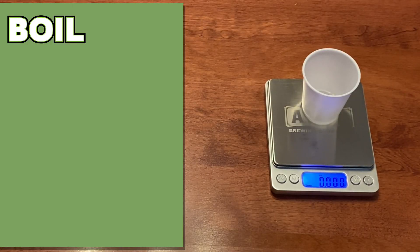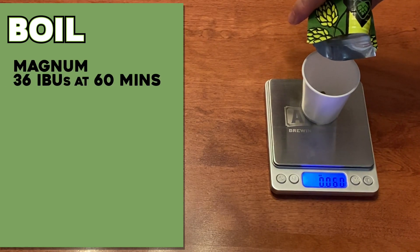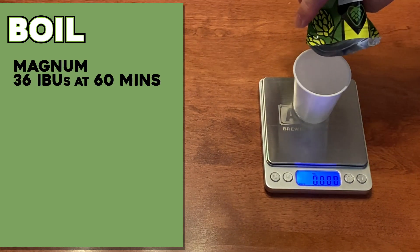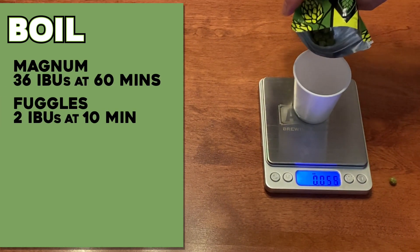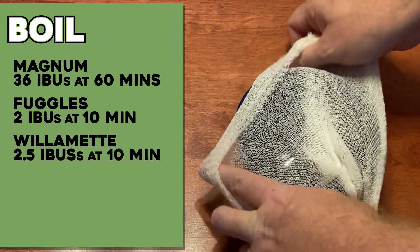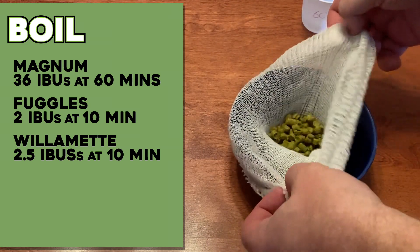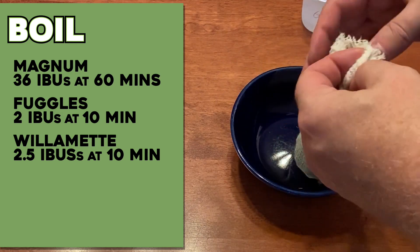While this second mash was converting, I got my boil additions together. This is a malt-forward beer, so the hops are pretty small and simple, starting with 36 IBUs of Magnum at 60 minutes, then a combination of 2 IBUs of Fuggle and 2 IBUs of Willamette at 10 minutes. When I make this beer, I like to get the hops out of the boil right at flame-out, so I put these boil additions in a muslin sack so I can fish them out at the end of the boil.